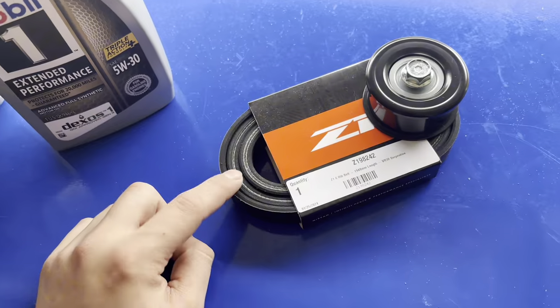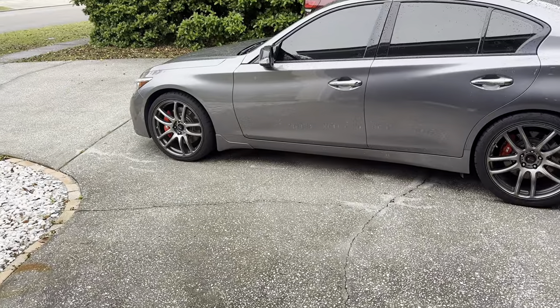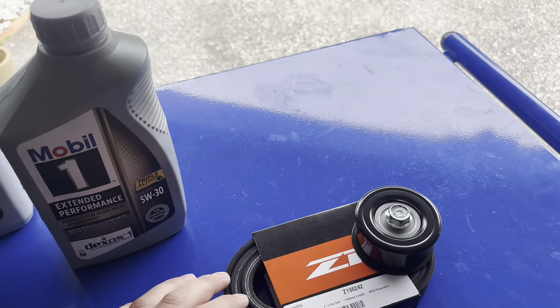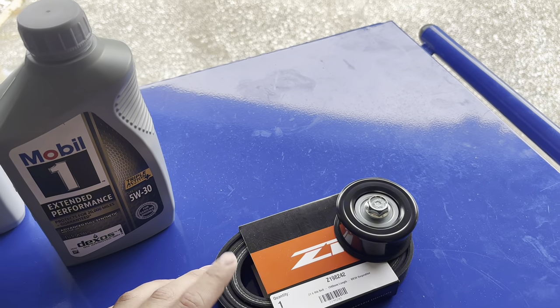I'm still debating whether to install the belt because it's only a few months old, so I might just keep it and hold onto this as an emergency spare. But we'll see. Before we begin, I've got to make a quick trip to O'Reilly's to pick up a few things and then we'll start.